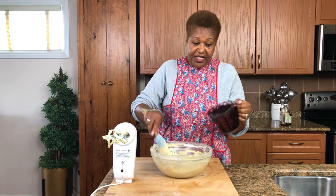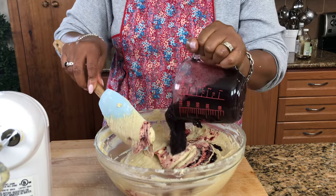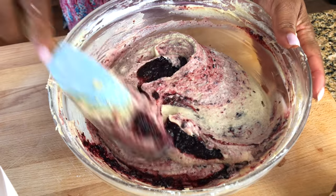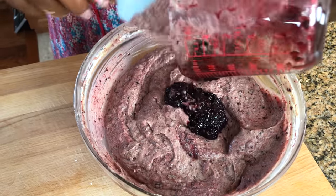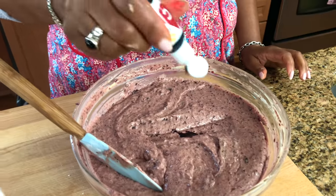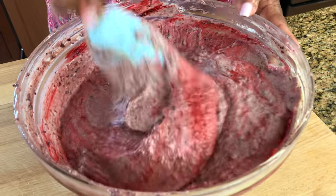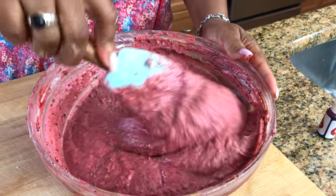Next step, I'm going to put the fruits in. That color is so rich — look at that. This is the red fruit color I'm going to use in there; it's just going to intensify the color, it's not going to add any flavor. Just make sure you mix it and fold it in really well.